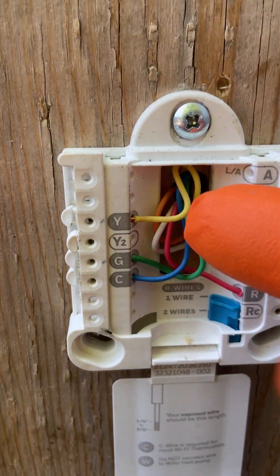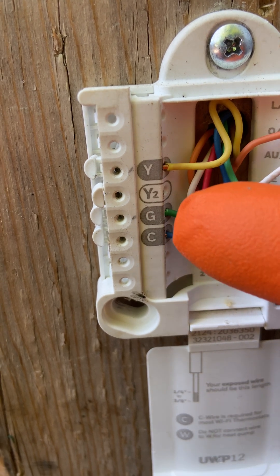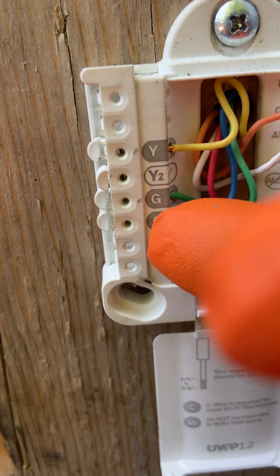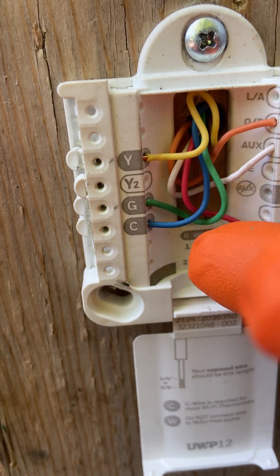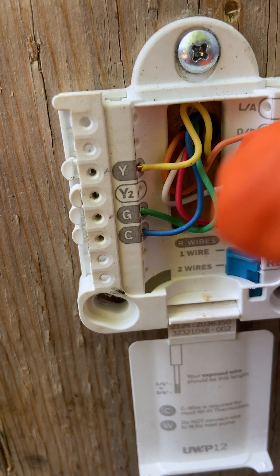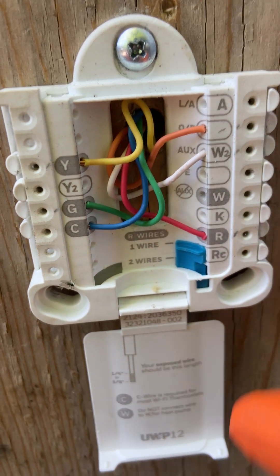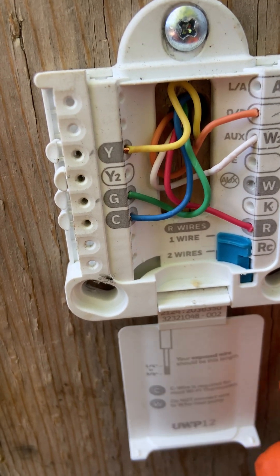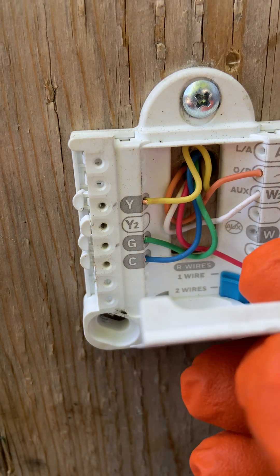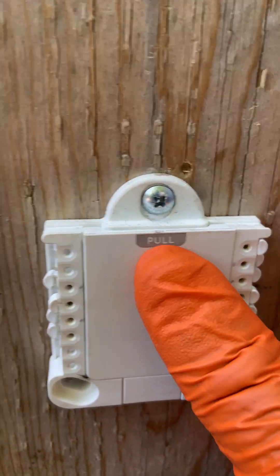Starting from the thermostats: Y which is the yellow wire goes to Y, green wire goes to G — that is for the fan. Common goes to C, which will power the thermostat if you don't have a battery. Orange is for the reversing valve, white is for the heat, and red is 24 volts to the thermostat. You lift your jumper up. If you want to know how to wire low-voltage wiring, you can check my YouTube on how to wire non-programmable thermostats for the heat pump.